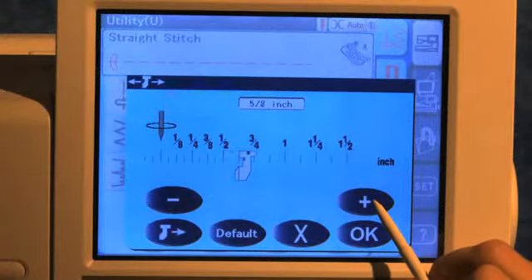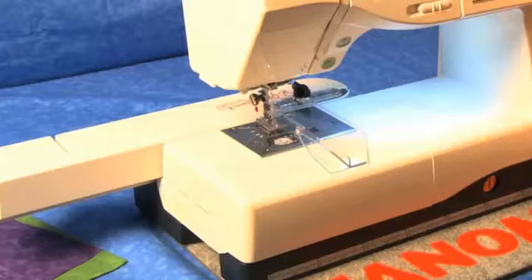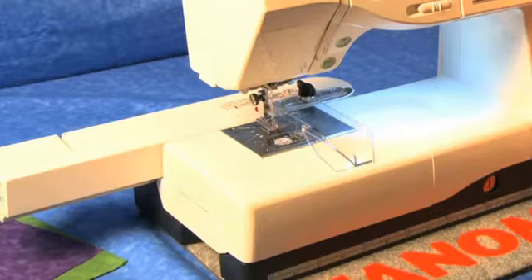Using the plus or minus, decide what you want your seam allowance to be. The carriage automatically makes fine adjustments.